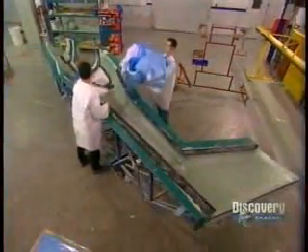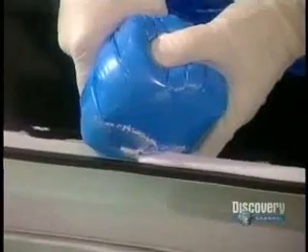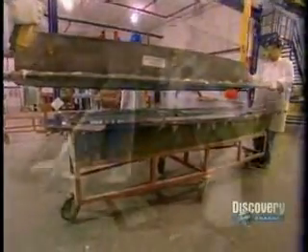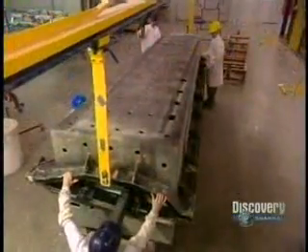Once the molds come out of the oven, workers install the internal structure. Then, using the same epoxy resin used earlier to laminate the fiberglass and carbon fiber fabrics, they bond the tail's upper and lower shells together. They do the same with the wings. The parts are left to cure overnight, and the next day they finally come out of the molds.